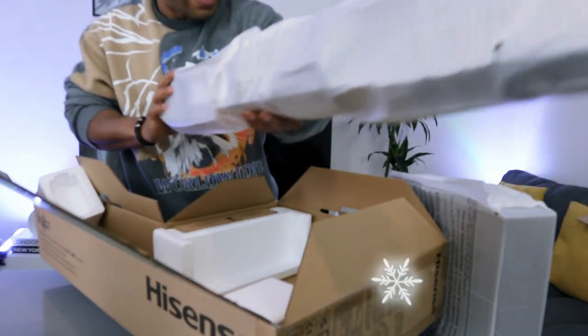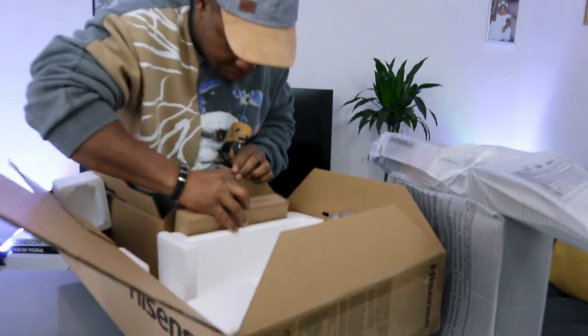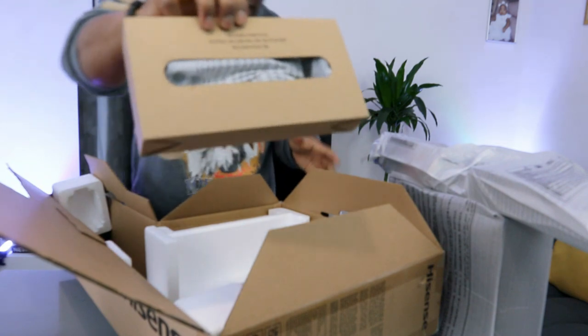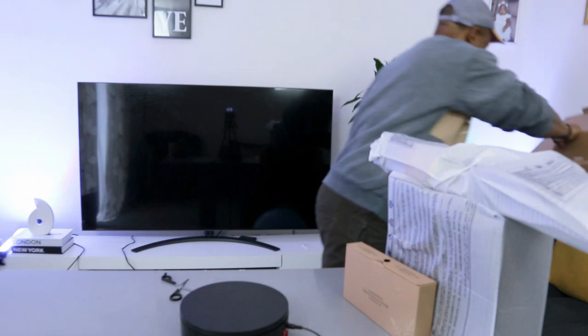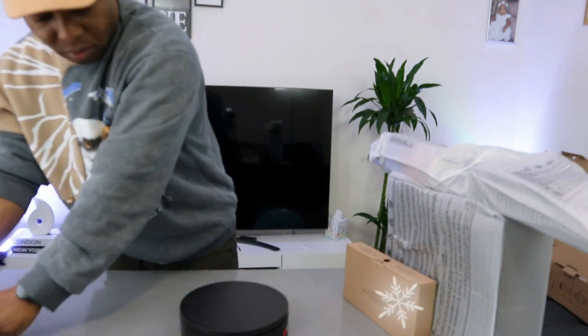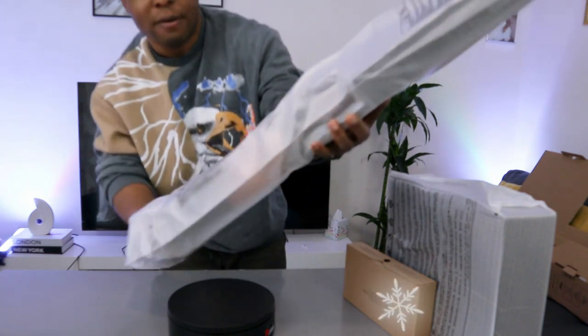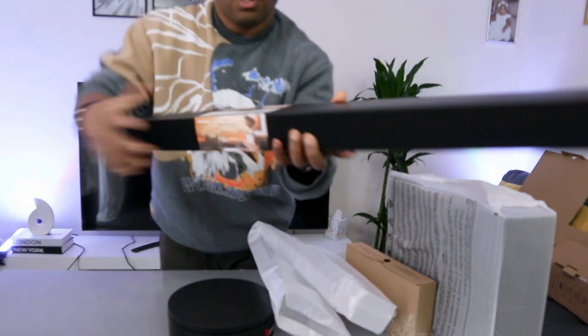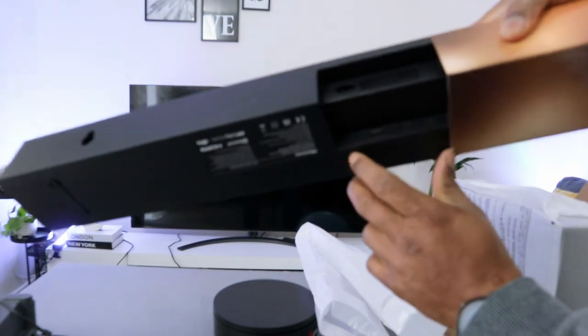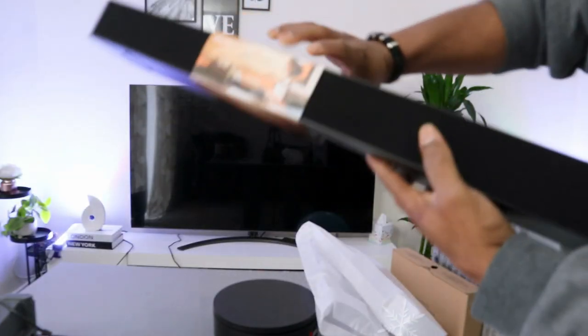Here we go — this is very sleek and light, it's not heavy. These are the accessories in here. This is brilliant stuff, very light. And you can see what it looks like — the power cable goes in here, and you have all the ports: USB, HDMI, and optical. This soundbar is very light.